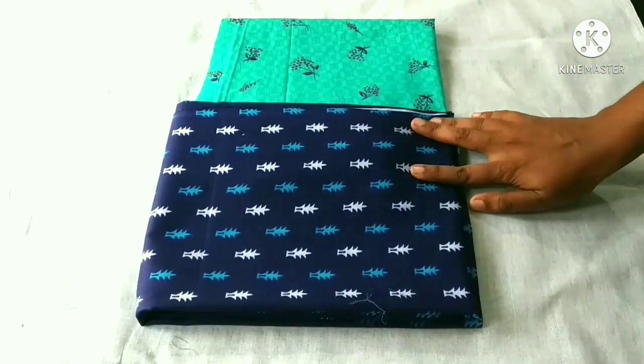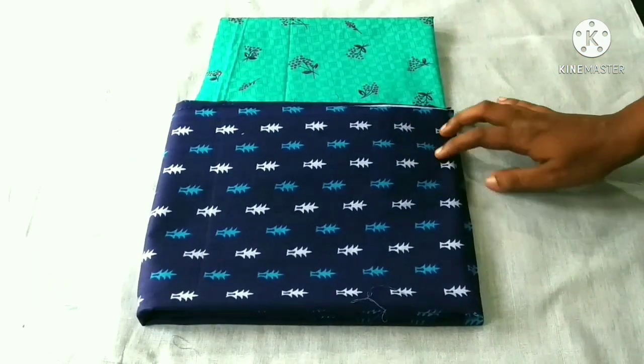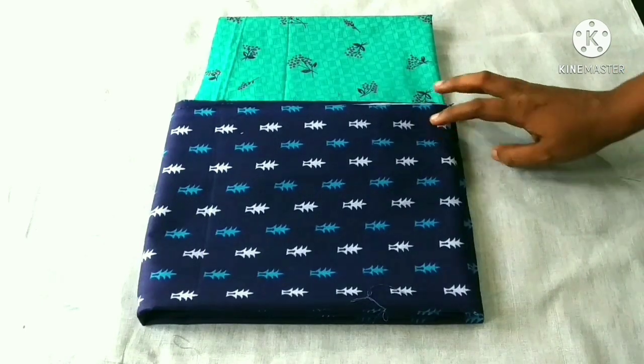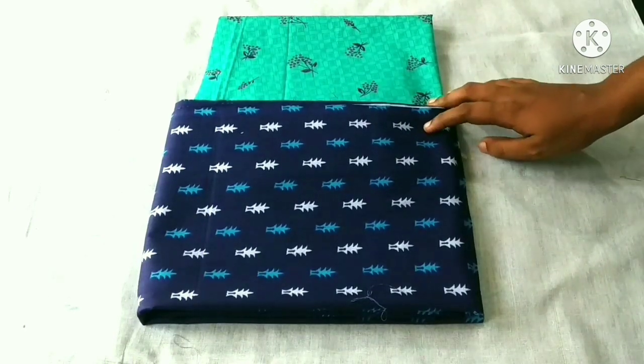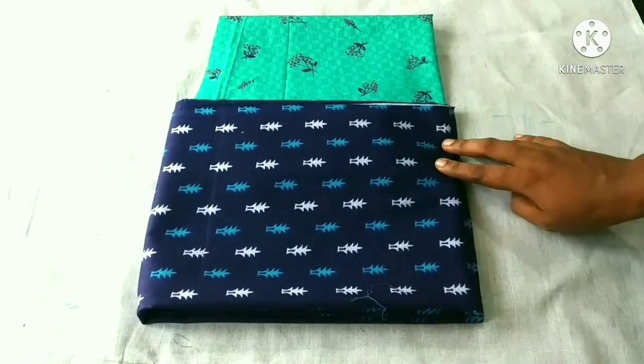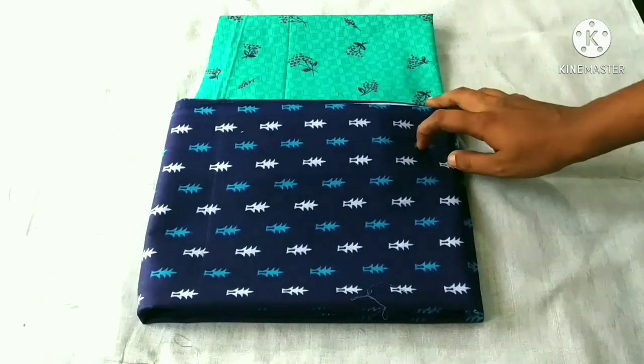Hello, everyone. I'm doing a night piece with a printed fabric. I'm going to add a printed fabric. If you want to go to our channel, please do subscribe. I'm going to make a night material.